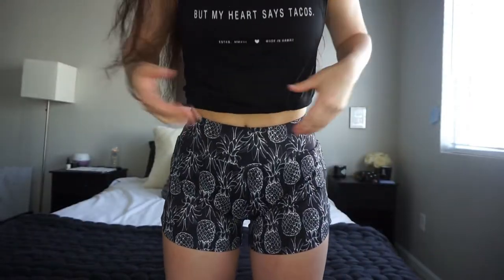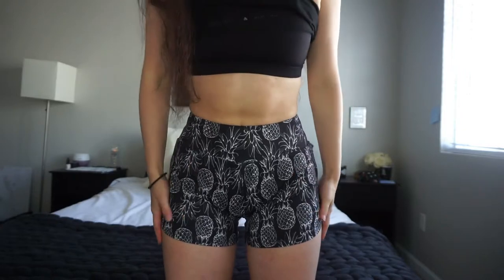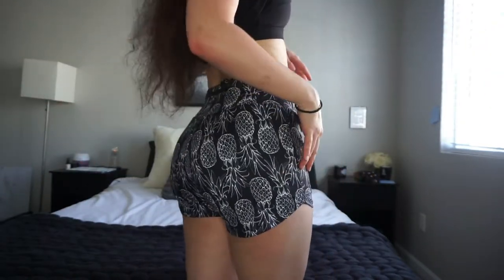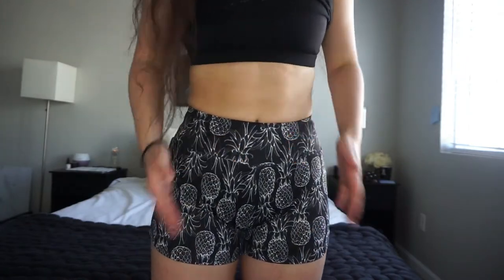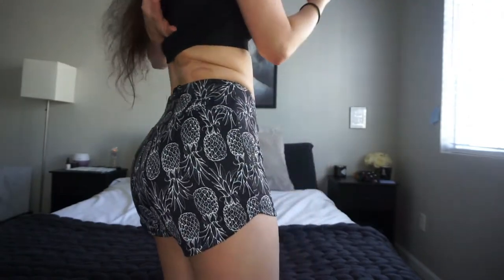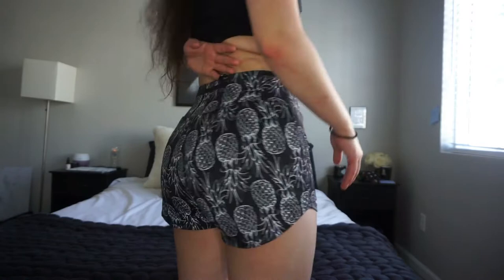Okay, so these are what the shorts look like on. They're very fitted for running shorts — since they're called runners, I'm assuming they're meant to be running shorts, and they are cut a little more like running shorts. One thing I really like is that they're the perfect length in the back. A lot of shorts I have tend to ride up and not cover my butt, but I've had no problem with these. They have this swoop in the back so they're actually longer in the back than in the front.